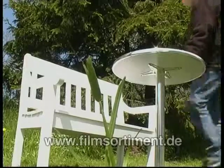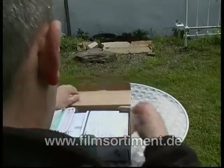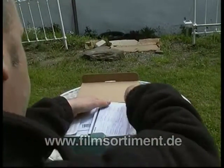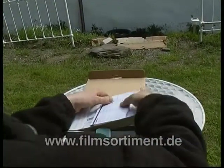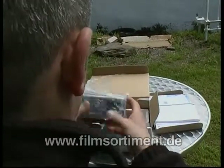Wir gehen davon aus, dass Sie bereits eine digitale Fotokamera haben. Das ist gut, denn dann können Sie das, was wir Ihnen in diesem Kurs zeigen, sofort nachvollziehen. Voraussetzung dafür ist, dass Sie die Bedienungsanleitung und die wichtigsten Funktionen Ihrer Kamera kennen.